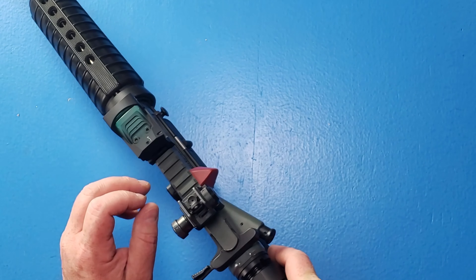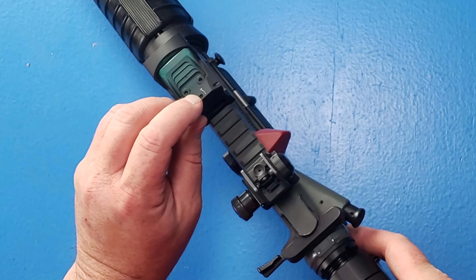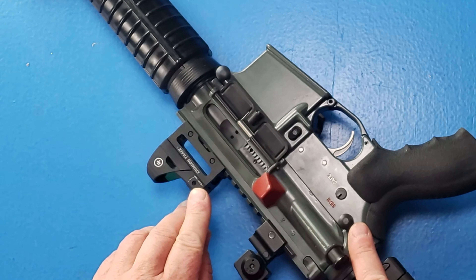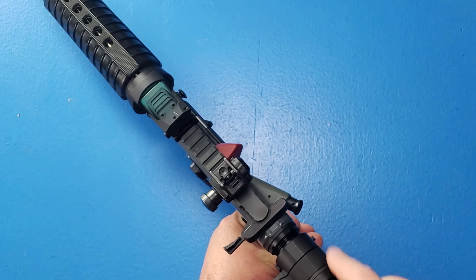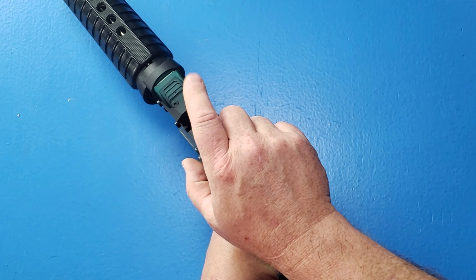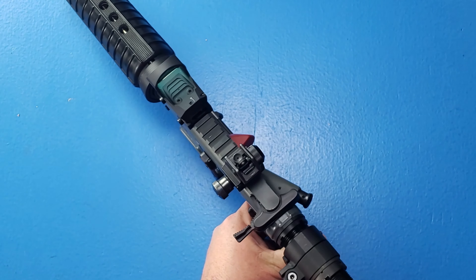Like the 1250, we have adjustments for elevation on the top and windage on the side. Unlike the 1250 where you use a flathead screwdriver, these are Allens — so you will need an Allen wrench to adjust the elevation and windage.